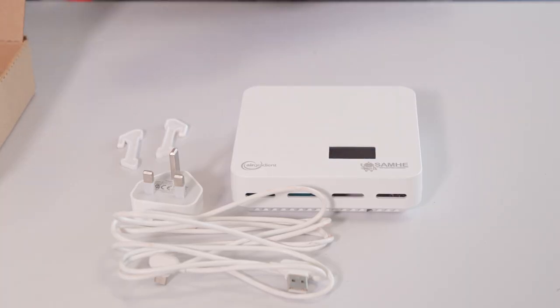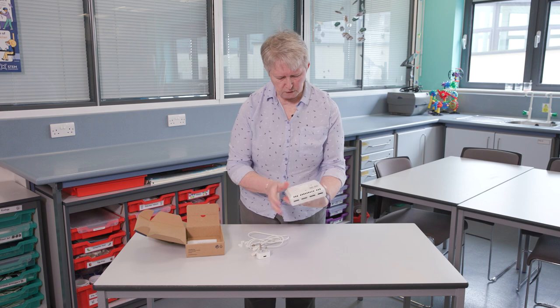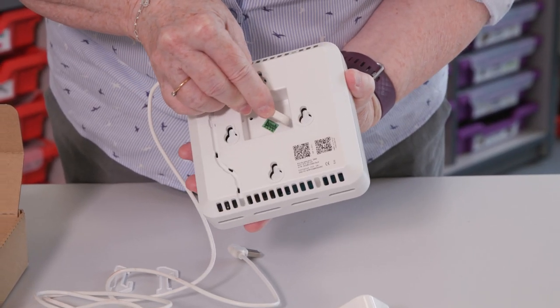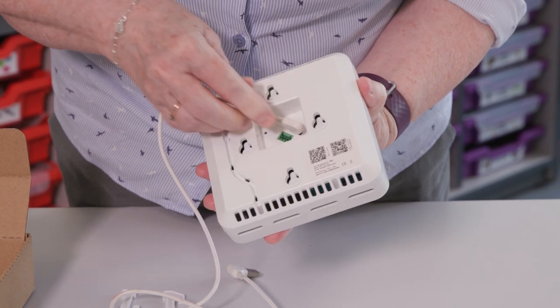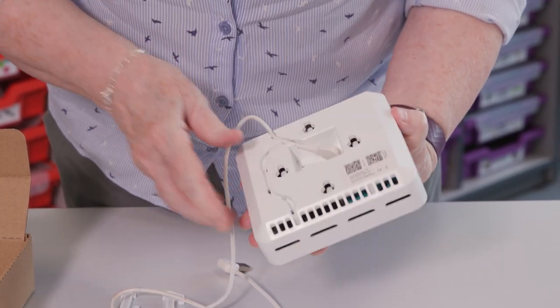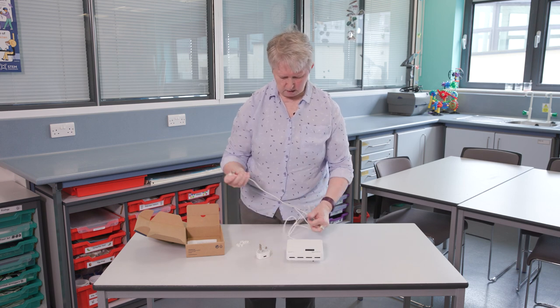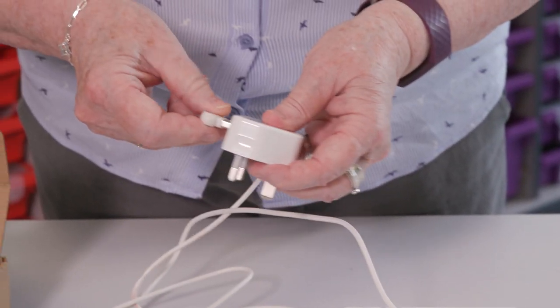I'm going to connect all this together. First of all I'm going to put the USB-C into the back of the monitor — it clicks in there quite nicely — and then connect the other end to the plug.